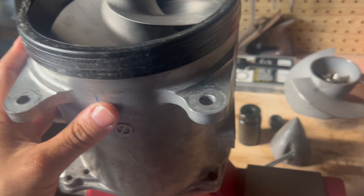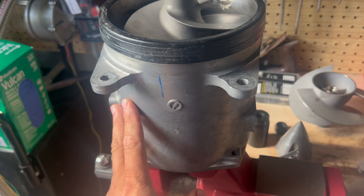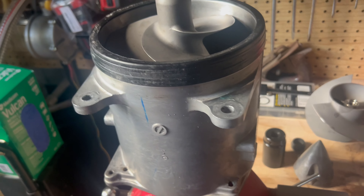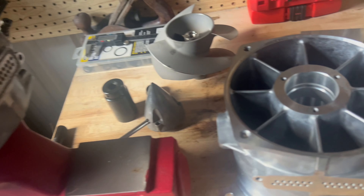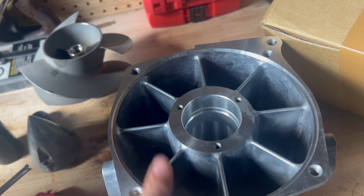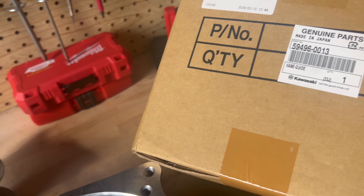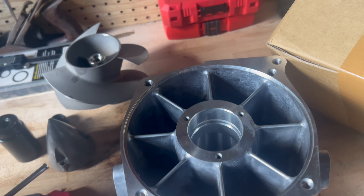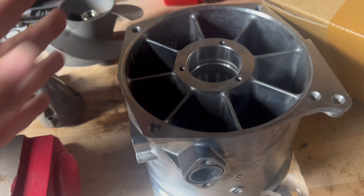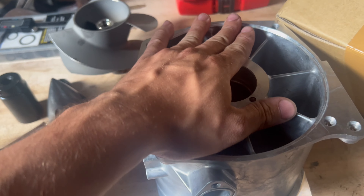So this part number here is 59496-3767 — that's the part from the 2022, my old pump. My new pump: I ordered that 3767 part number, and what showed up was this 0013 part. I reached out to the guys in Japan and said, hey, you sent me the wrong pump. And they said, no, this is the new pump — this one's fresh from the factory. This is how they're building them now for the Ultra 310s.